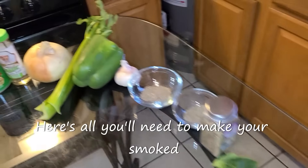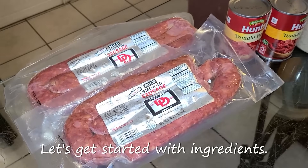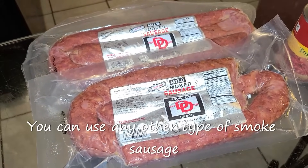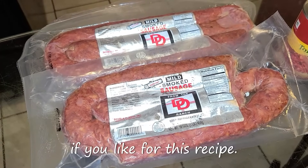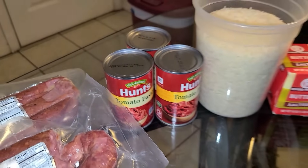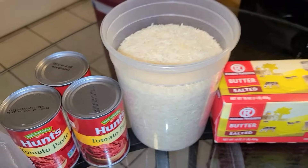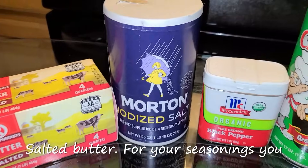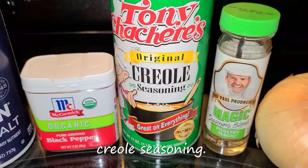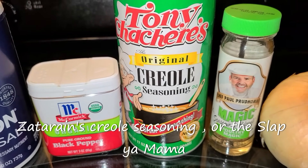Here's all you need to make your smoked sausage and Creole gravy over rice. You'll need two pounds of smoked sausage — you can use any other type of smoked sausage if you like. You will need some tomato paste, any type of long grain rice (I'm using jasmine rice), salted butter, and for your seasonings: salt, black pepper, and Tony Chachere's Creole seasoning.